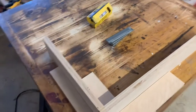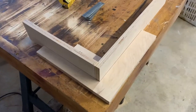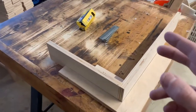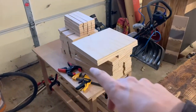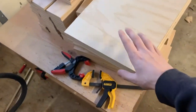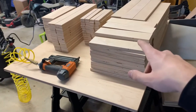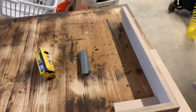All right, what is up everybody? We're on day three of building our little toy bins and wood crates. The first two days were ripping down the plywood and getting all our parts cut. I cut the last little bit of parts from yesterday because my battery ran out on the saw. I got the bases cut for the smaller bins and the bigger bins. I've got 12 big bins I'm going to make and six little bins.